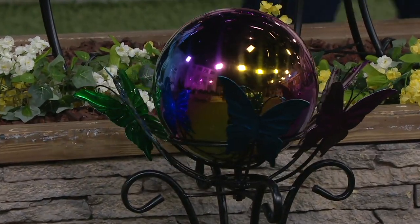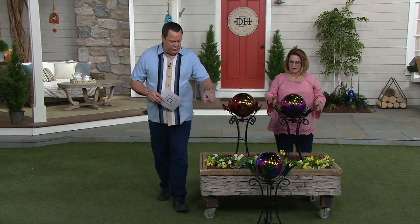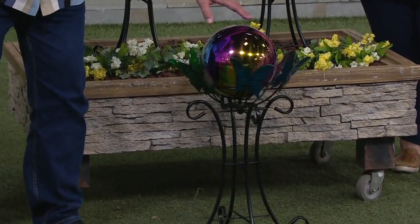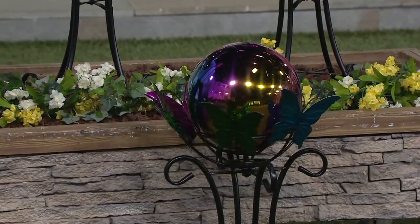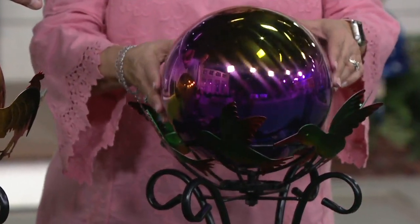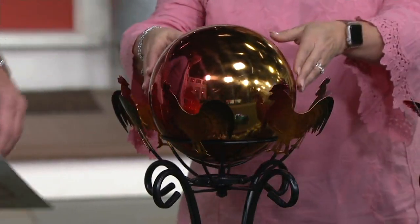It's our only order of the season, and these are final quantities in all three choices. The first choice is called butterfly — I have fewer than 1,500 to go around in this butterfly, and the colors of the butterfly mimic the colors in the gazing ball. Then we've got hummingbird — this is our new one this year, with fewer than 500 left. And finally, I have the rooster — the hummingbird is brand new this year — and only 100 left in the rooster.